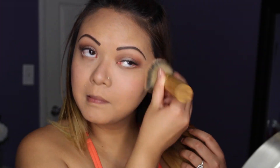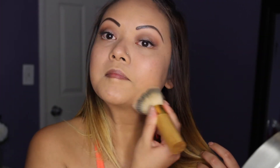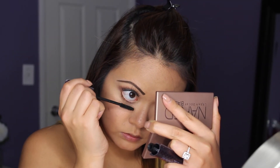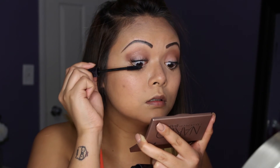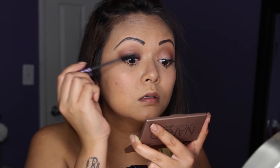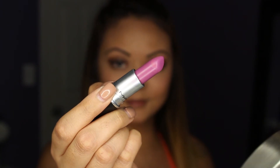I brush everything together and blend my entire face. I then apply my mascara since my eyelashes are now fully dried, just to add a little pop.